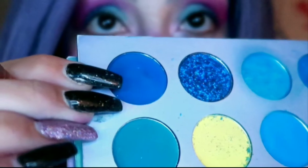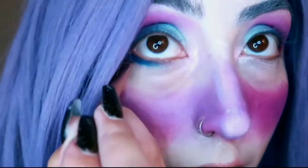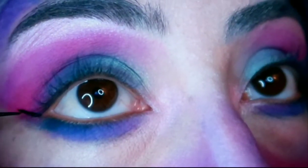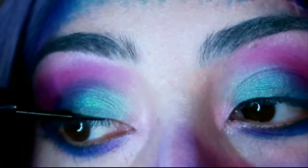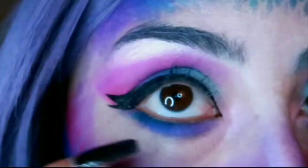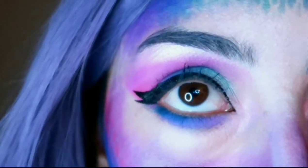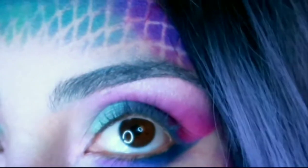I'm going to put this top blue color underneath my waterline. So I did a double wing — it looks kind of cool. I rarely do that, but for this look I thought I'd go a little extra. Let's see if I can get it on the other eye.